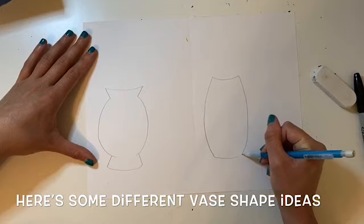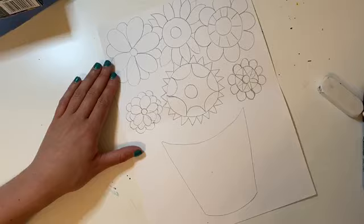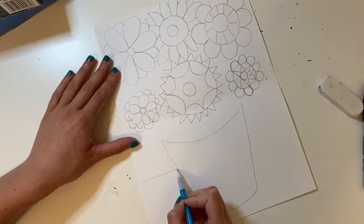Next we're going to draw the horizon line. The horizon line is behind the vase where the wall and the table will meet. Draw a horizontal line, stop at your vase, and then continue on the other side.